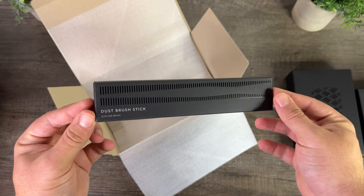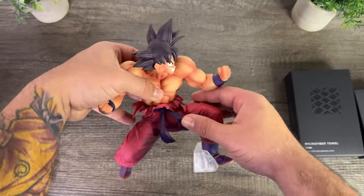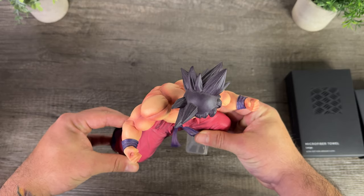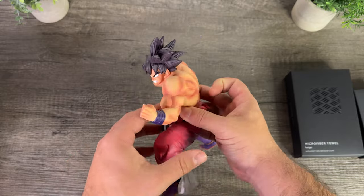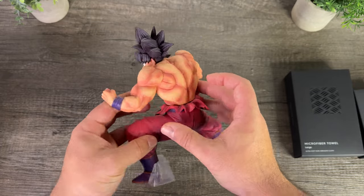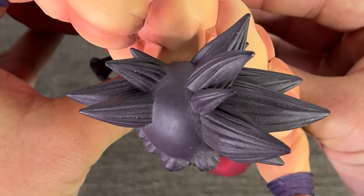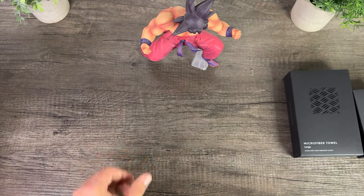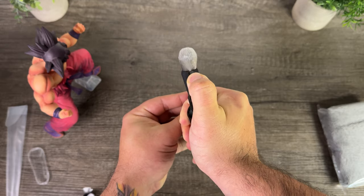I decided to test this product on two different figures for two different reasons. The first figure I cleaned was the Kaioken x3 Goku from the Ichiban Kuji Dragon Ball EX Super Decisive Battle of the World division. He's one of my favorite figures and I've had him for a very long time, but as you can see he's gotten pretty dusty — even on his hair, which is where it's most noticeable. Sometimes just wiping them down isn't enough, so I wanted to make him look as good as new.